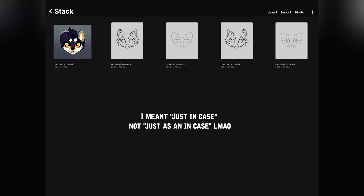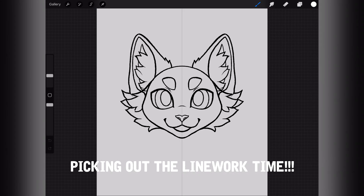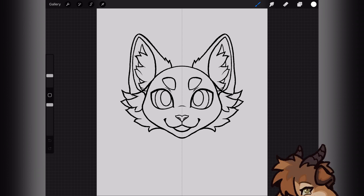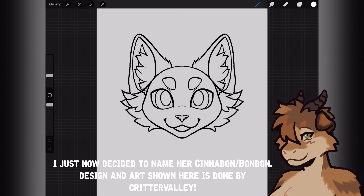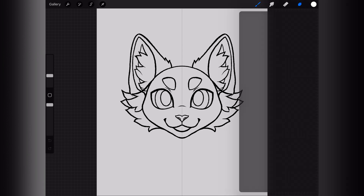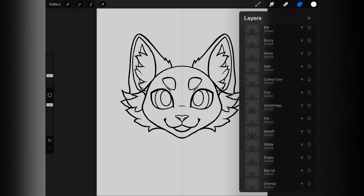I know everybody has the files saved and there's other ways to get them. I even have it on my PC, I have it on a drive — there's no way I'm going to lose it — but it just helps me feel secure. So you don't have to; it's just what I like to do. I'll go ahead and open the main base. I picked one of my secondary sonas that was not designed by me — it was designed by Critter Valley — and I'm going to be making her. So I'll show you how I go through the process of picking out the layers and how to erase and whatnot.